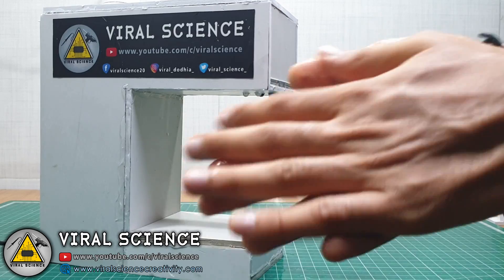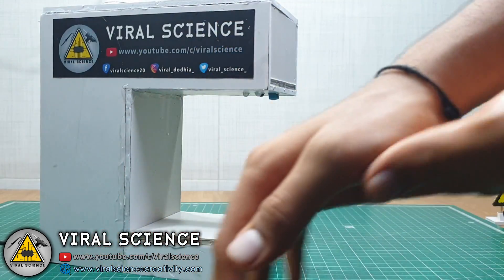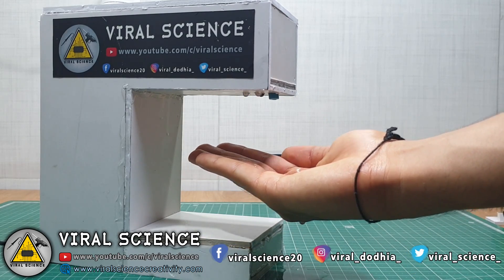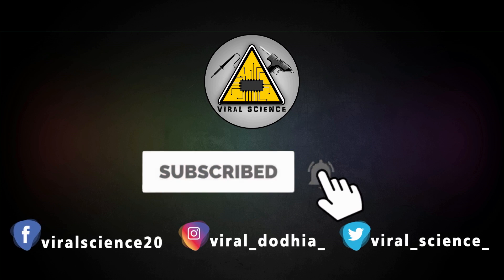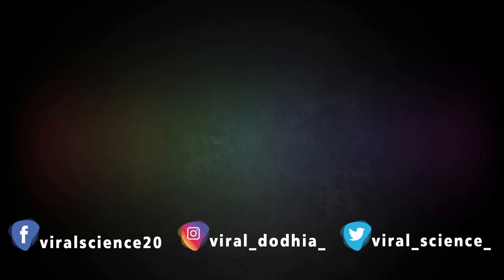So friends, I hope you like this video and you will also make one for yourself. Share this video with your family and your friends, and don't forget to hit that like button and subscribe to my channel. Do subscribe and press the bell icon to get instant notifications for new videos. I'll see you in the next one. Bye bye.